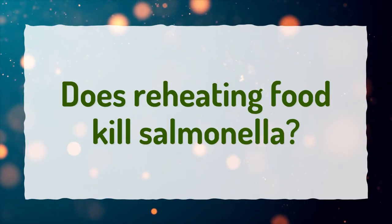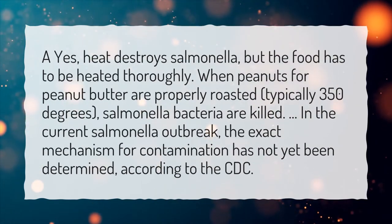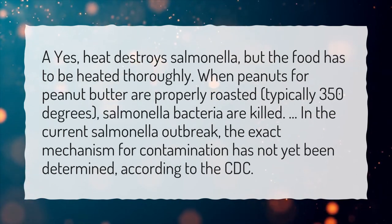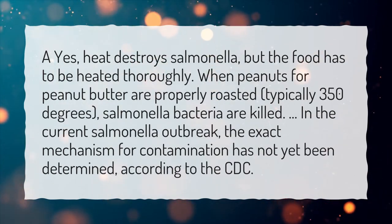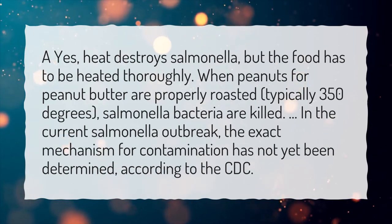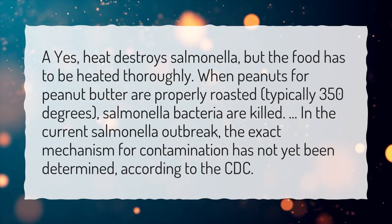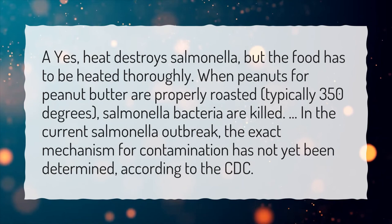Does reheating food kill salmonella? Yes, heat destroys salmonella, but the food has to be heated thoroughly. When peanuts for peanut butter are properly roasted — typically at 350 degrees — salmonella bacteria are killed. In the current salmonella outbreak, the exact mechanism for contamination has not yet been determined, according to the CDC.